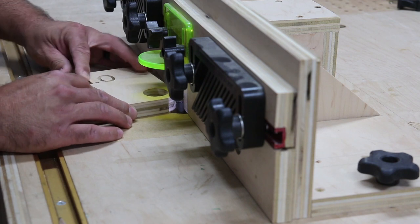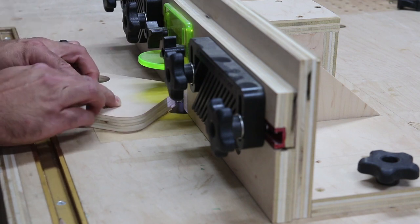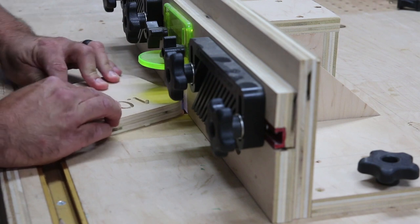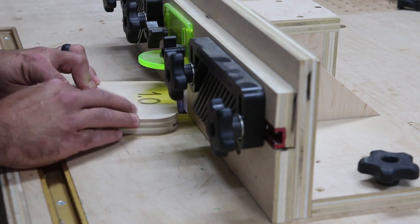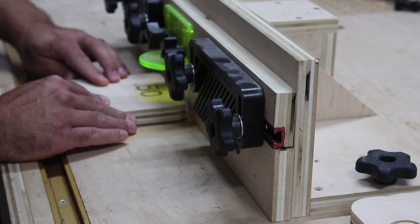I have a bundled plan that includes the Outfeed Assembly Table and Jay's router lift on my website — there's a link in the description if you're interested. Getting back to the project, I changed out the bit to a flush trim bit and decided to use my router fence to take full advantage of dust collection, which is awesome. After adjusting the height of the bit, I cleaned up all the templates and they came out looking great.